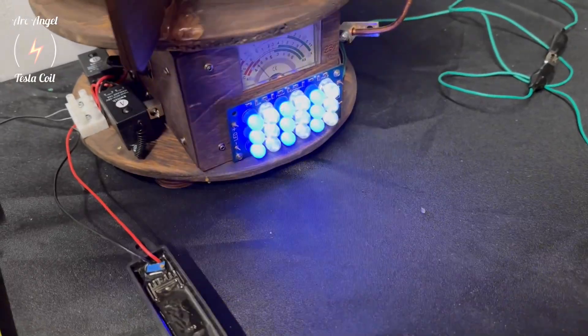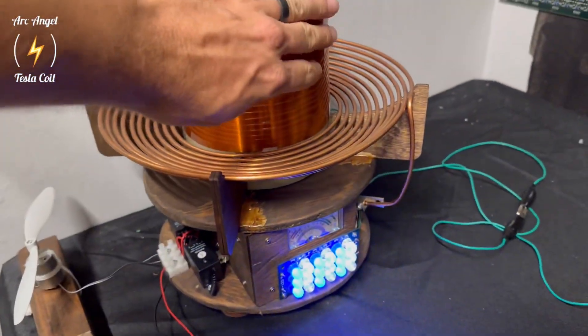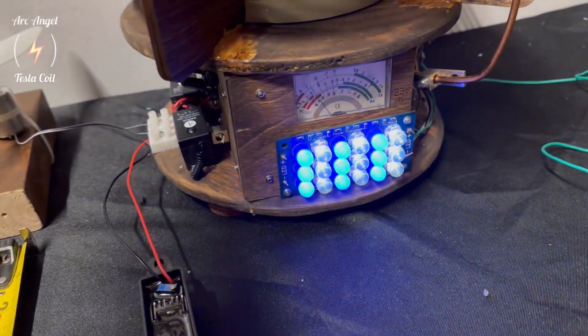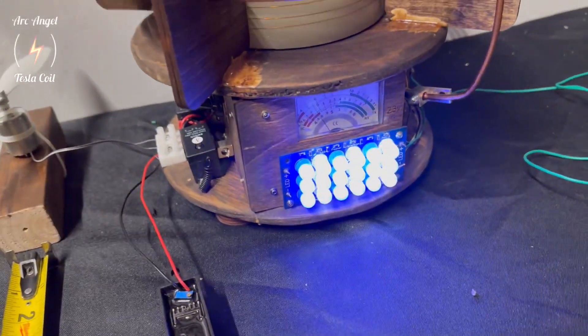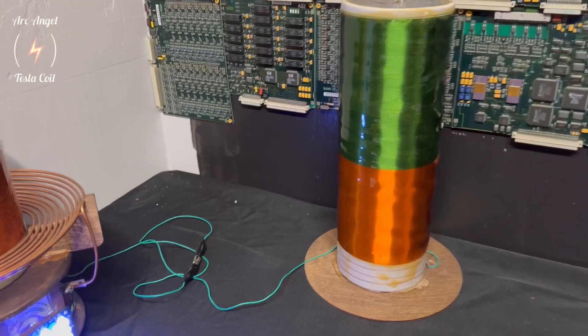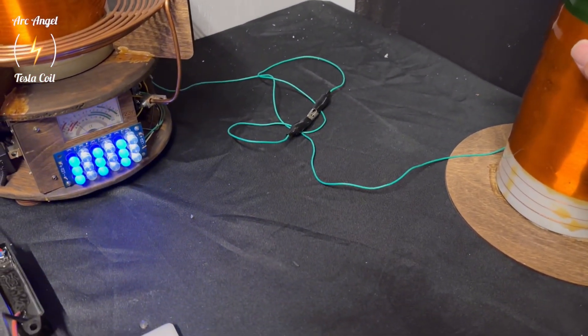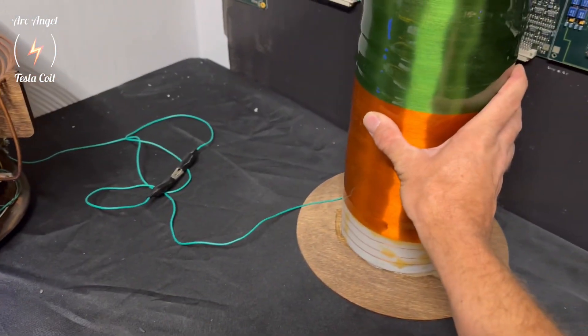I'm showing here where I'm decoupling the secondary, which is causing it not to receive the power. I have some pretty big caps on board, but you can see where those lights pull the power down pretty quickly when it's not receiving it wirelessly.